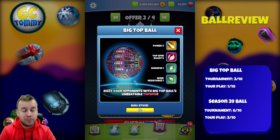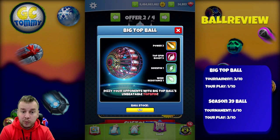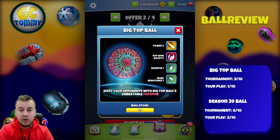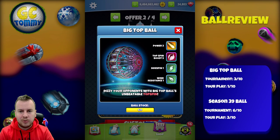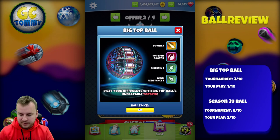I give the Big Top Ball a 3 out of 10 in tournament play. Even though I call it a must-have, it's a must-have in certain scenarios — not all the time. It'll be used infrequently, but when you should use it, not having it puts you at a massive disadvantage. For tour play, I give it 1 out of 10. Power 3 and Top Spin Boost 5 make the ball go long, but Side Spin 1 and Wind Resistance 1 together are a key limitation. It could maybe be used in Tours 7–9, occasionally Tour 10, but it's not made for tour play. Save this ball for tournament.